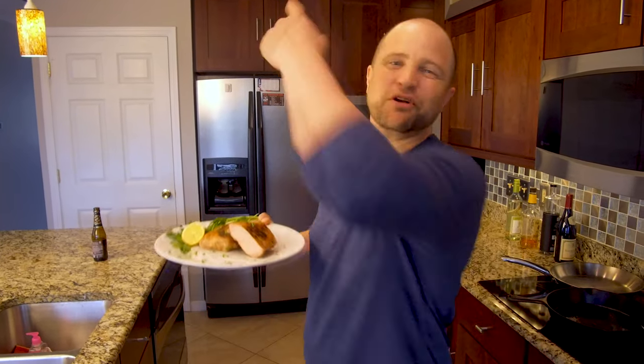Hey everybody, I'm Joey and today we're cooking thick cut pork chops using the sous-vide method. These chops are so tender they'll melt in your mouth. Follow me and let's turn up the tasty.